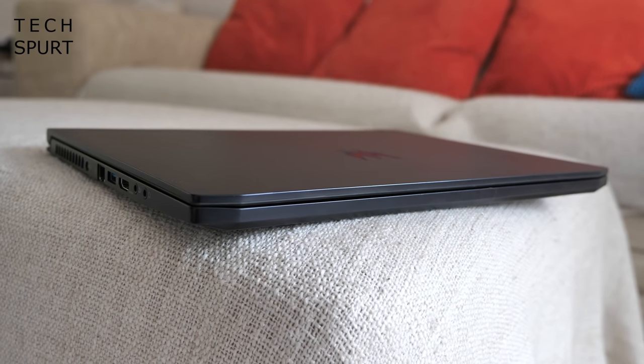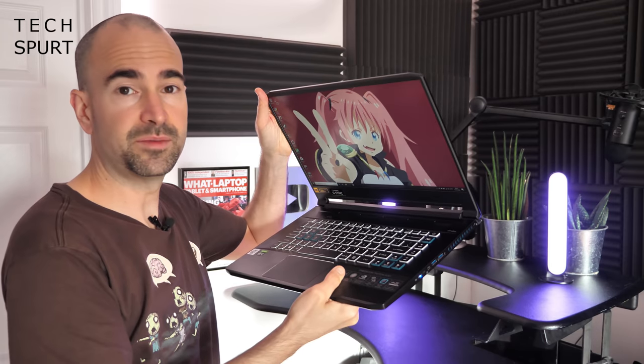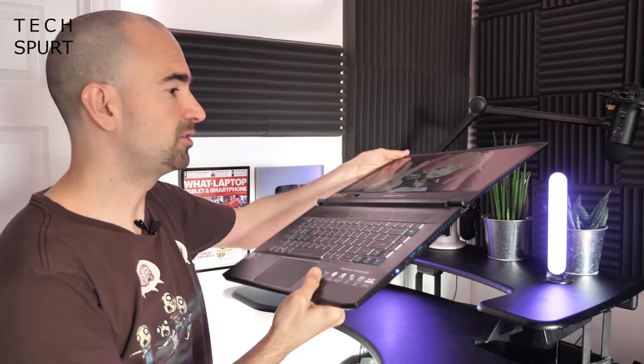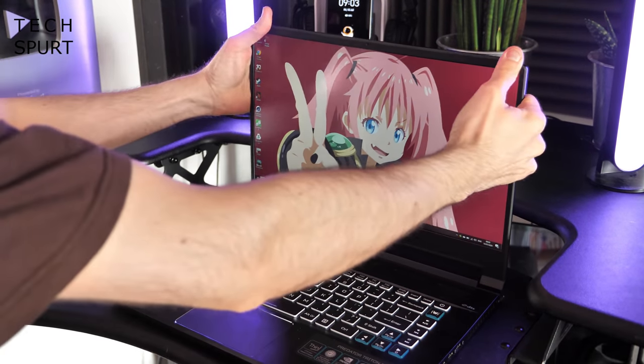I've got no qualms at all with the construction here though. The Triton 500 weighs just 2.1 kilos and measures just 18 millimetres when closed, so it's pretty portable as far as super powered gaming laptops go. You'll still need a decent sized backpack to lug it around, but no worse than any other 15-inch gaming laptop. The dual hinges are nice and stiff, offering a full 180 degrees of freedom, and the rest of the chassis including the lid is basically as tough as old boots.